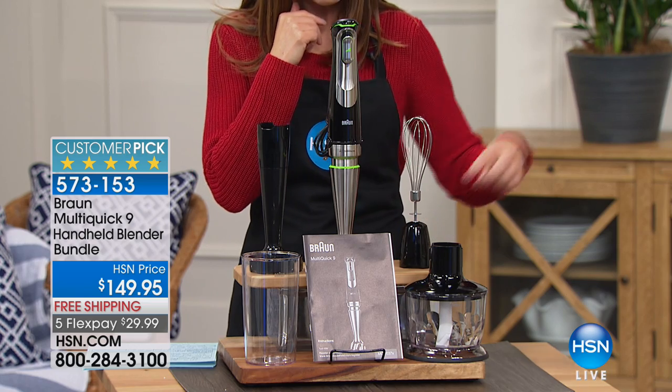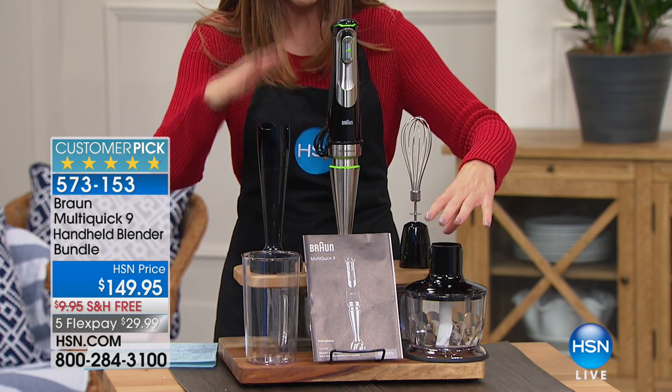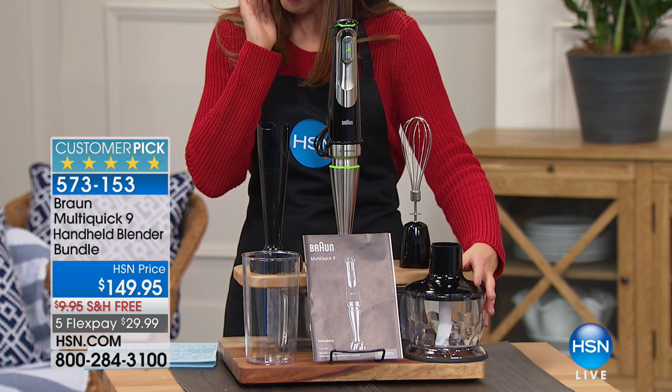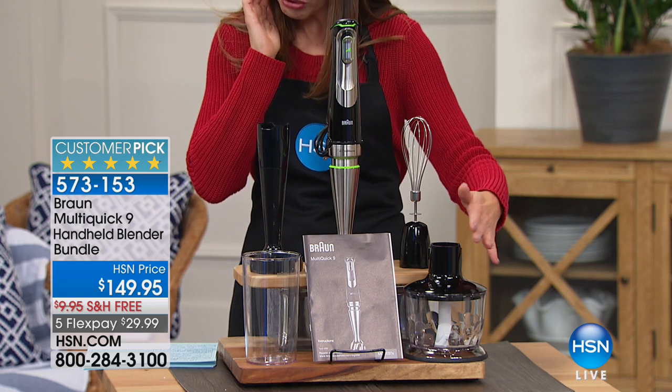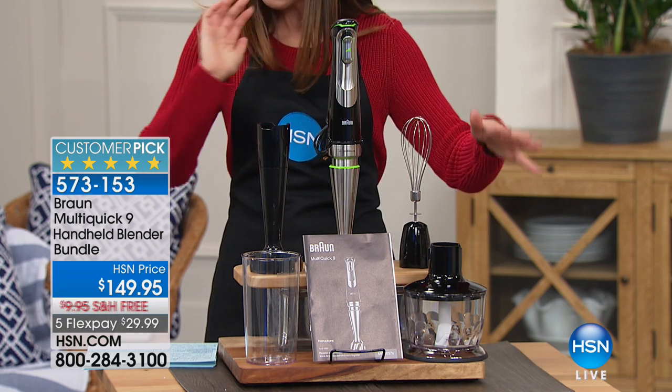You're getting the carafe included, and you're also getting the chopper — it's like having a little mini food processor. That's the two-cup food chopper with a lid, and on its own it's a $35 value — great for your nuts and herbs. So you're going to chop, mix, mash, blend, puree, and whisk — you're going to love Braun.